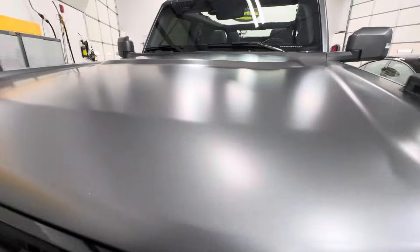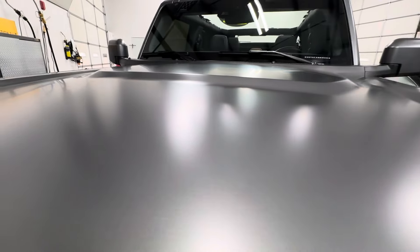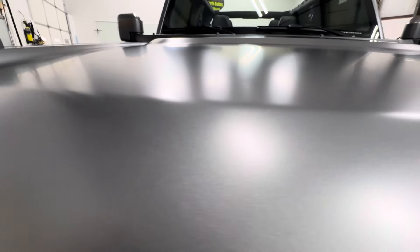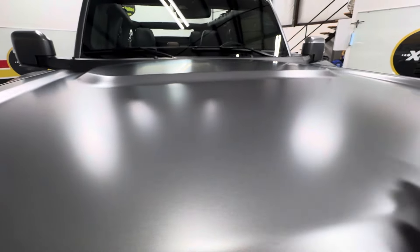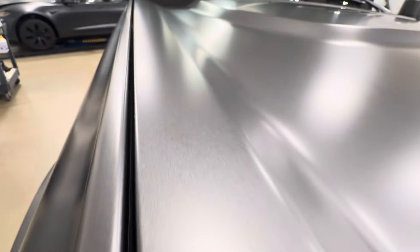I'm going to make this quick because I've got a ton of other stuff to do. Let's look at the hood — no adhesive marks, no stretch marks, no marks of any kind. Just nice and clean on all our edges. Fully wrapped, so it's all continuous — there are no lines of the paint protection film.